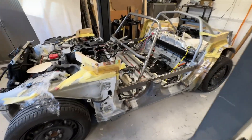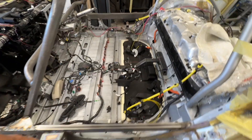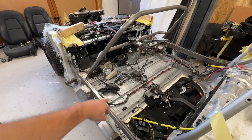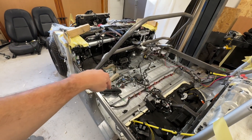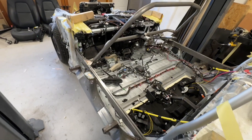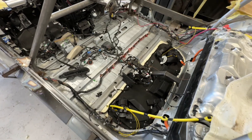I also redid the front mounts properly - previously I'd just drilled and tapped the tube as it was in place because I hadn't fully welded it in. But now, because they're on the original plates with nuts that slide inside the tube, I drilled out the little plug welds holding them in place, slid them over and re-welded, and obviously welded up all the old holes - keeps it nice and neat.